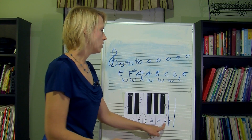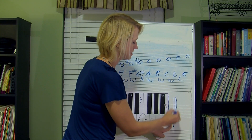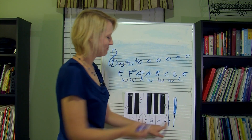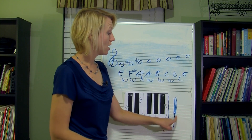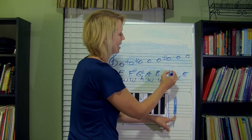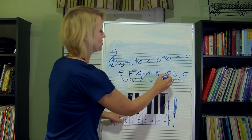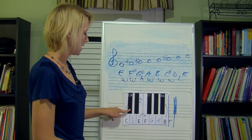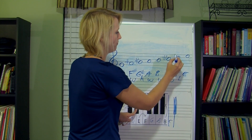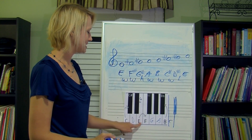From B, we need to go up a whole step — half, whole — so I'm on C sharp. Starting on C sharp, we're going up a whole step — half, half — so I'm on D sharp. We're at the end. Let's check ourselves: from D sharp to E — is it a half step? Yes, we did it right!